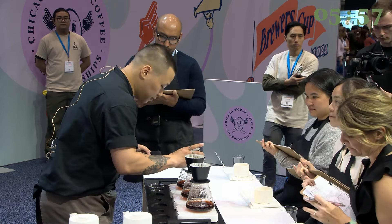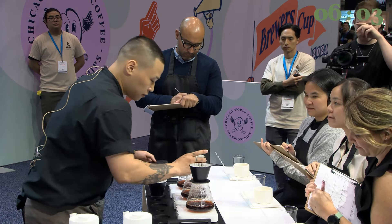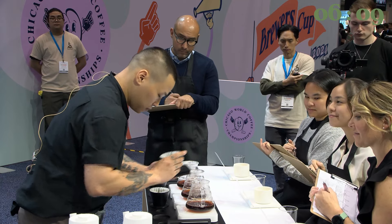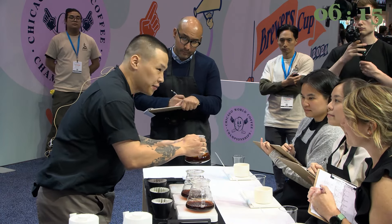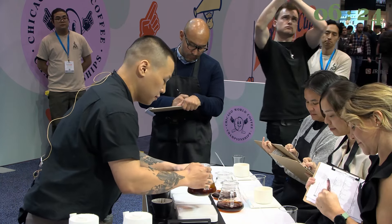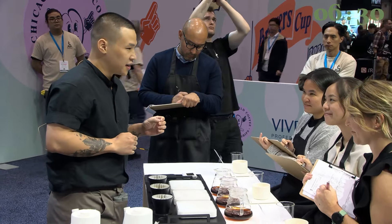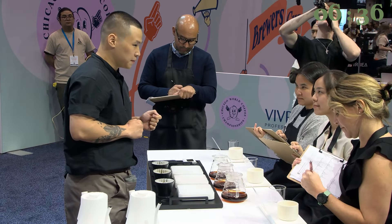I'm almost ready. For the aroma, I would like to ask you to follow my instructions after I call time. Swirl like this four to five times, then take a deep sniff and you will find gentle notes of green tea and white flowers. Repeat it again after 10 seconds, and on this take you will find high sweetness of panela, stone fruits, and pineapple.